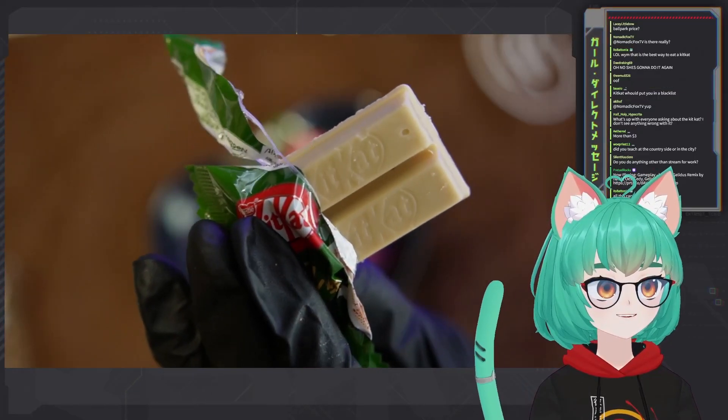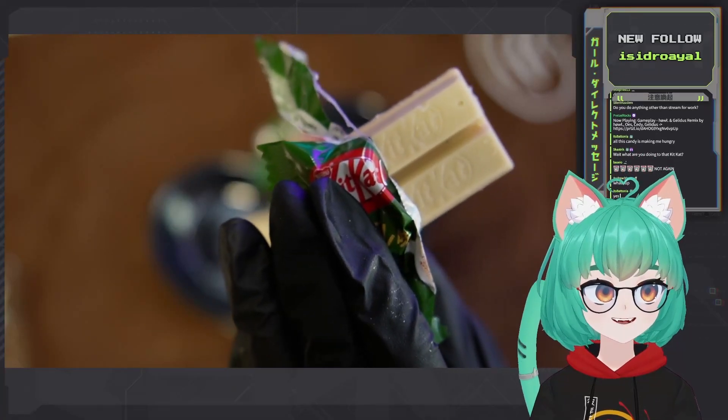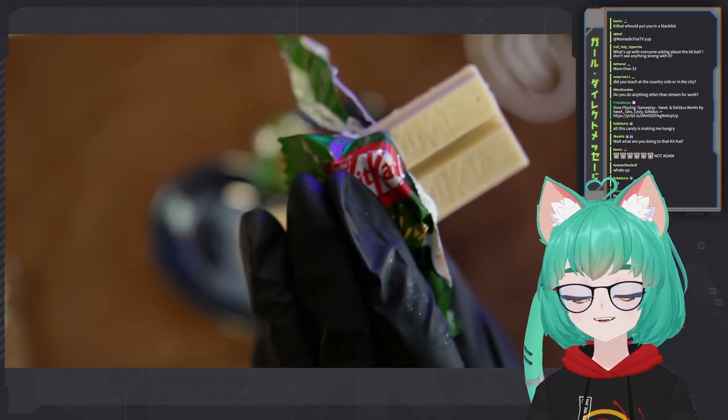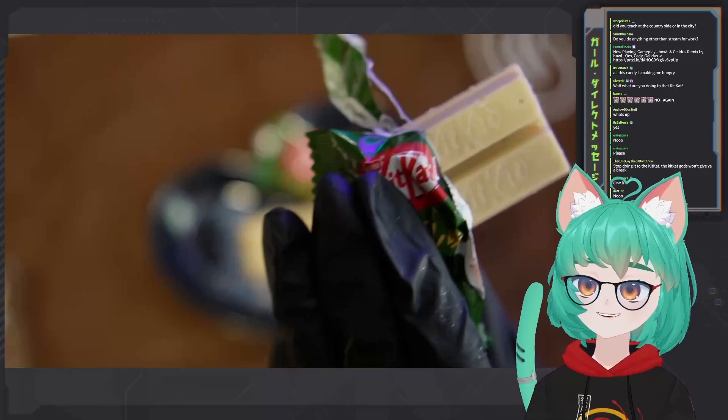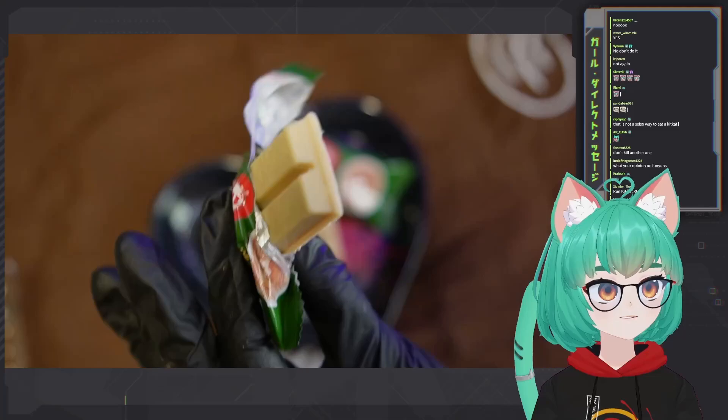Here's another Kit Kat, boy oh boy. What a nice Kit Kat this is — look at this. This is a cafe au lait Kit Kat — that is a coffee and milk Kit Kat. This is a rare Kit Kat flavor that you're witnessing before your eyes. This is like difficult to find, you know?